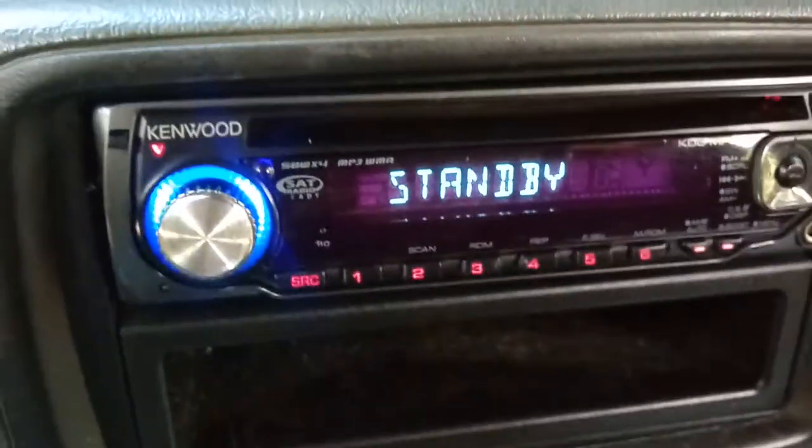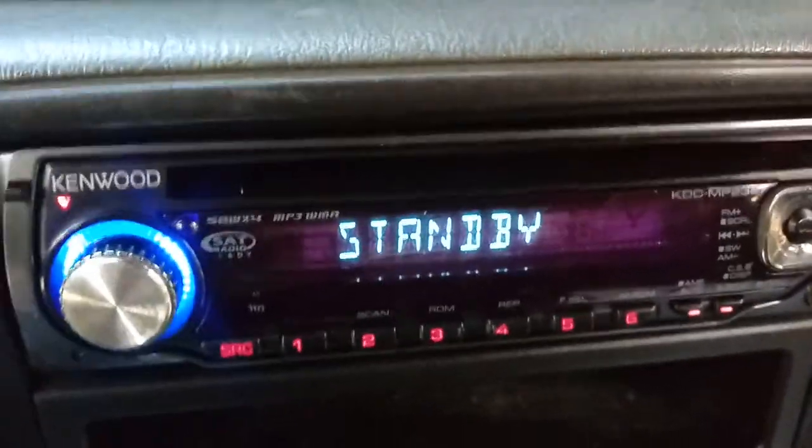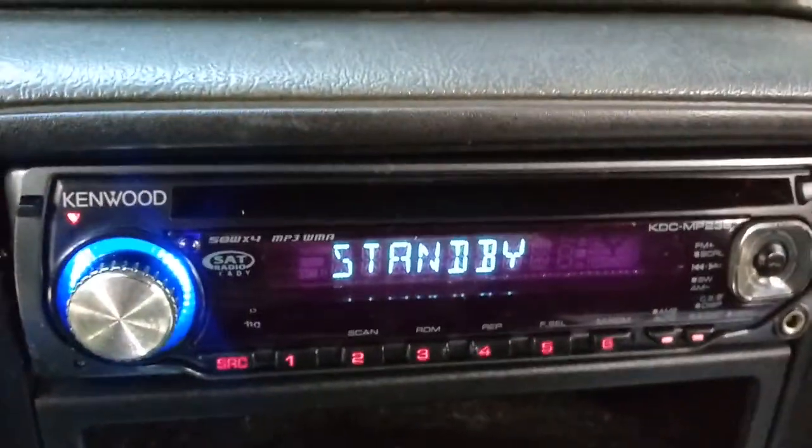Hold the button in and it says 'approved.' The radio goes into standby mode. Now that we've got the code approved, I'm going to show you how to clear the code.